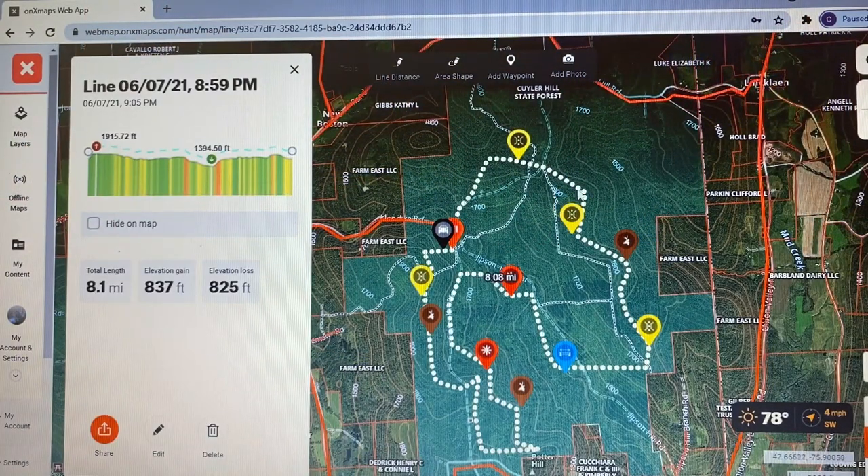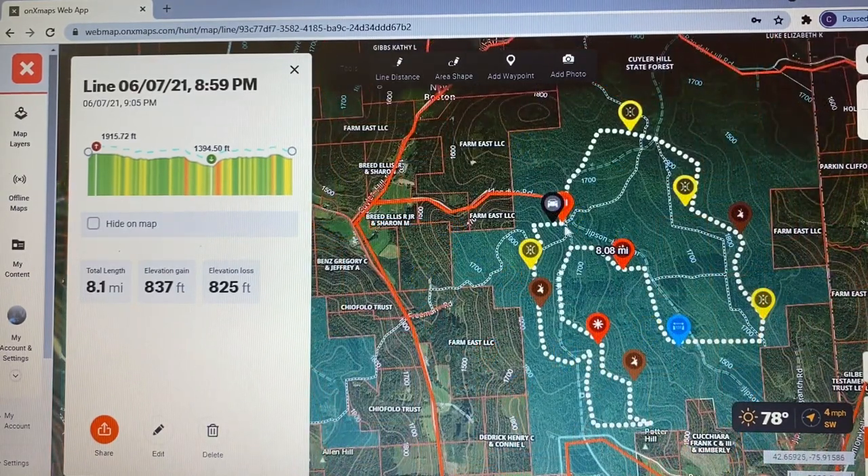Clicking on the trail, it shows 8.1 miles — that's a lot for one hike in New York State. So I'll split it into two hikes: the first from the vehicle past the buck symbol down to Potter Hill, up and around into the creek valley, about three and a half miles. The second time out I'll work the other loop along the creek, about four and a half miles.